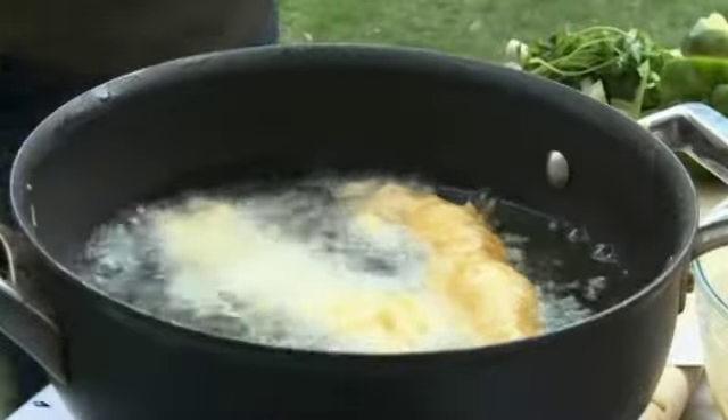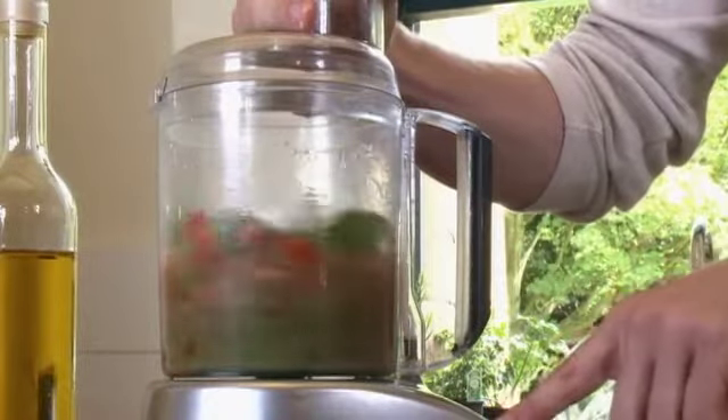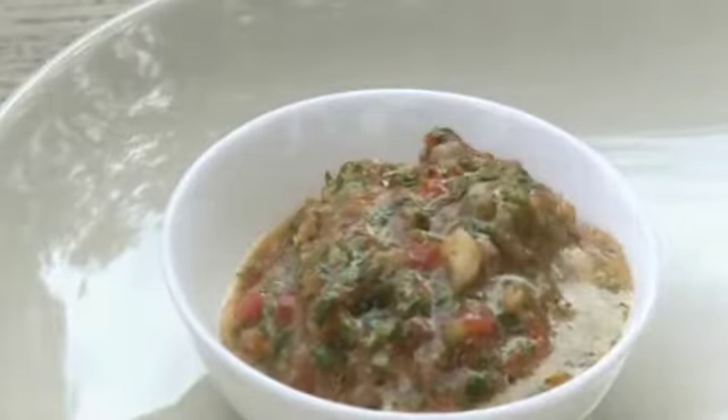I'm going to serve my fish with a mint chutney — a simple blend of tomatoes, mint, green chili, garlic, lime, and olive oil. It's a fresher and lighter alternative to tomato ketchup. And when the batter is beautifully golden, it's ready to plate up.